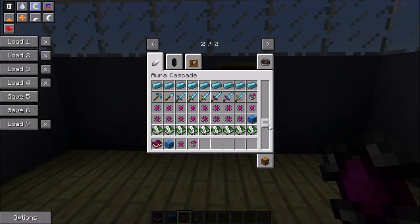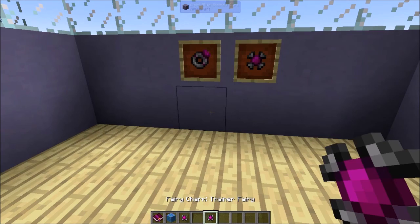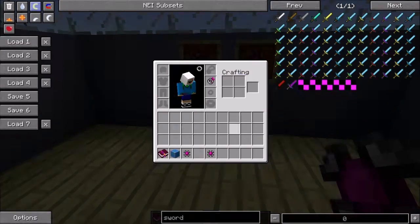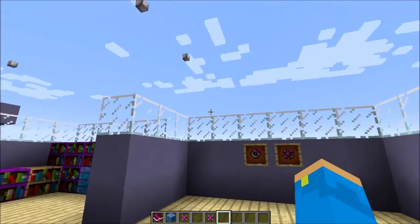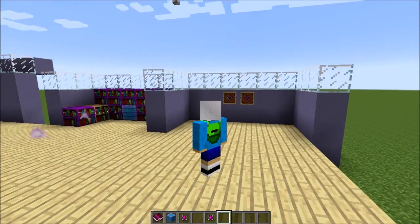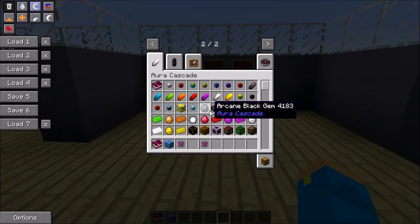If we grab a trainer fairy and have the ring on and right-click, that attaches it. You can attach multiple. The trainer fairies give you XP, which is pretty cool. If you hit F5 you can see them flying around you — they're very small. You can attach all of the different fairies to your ring.